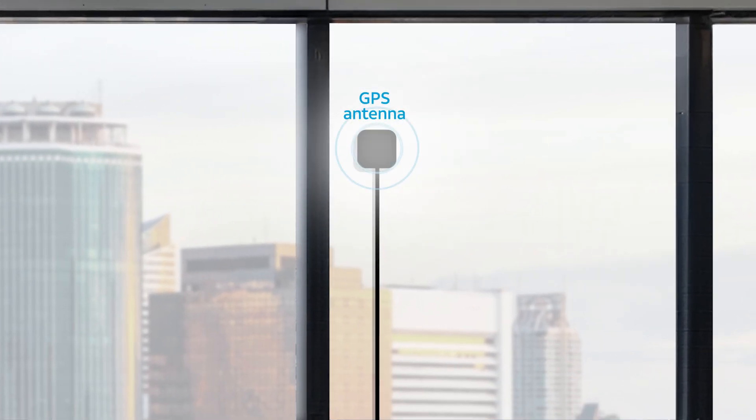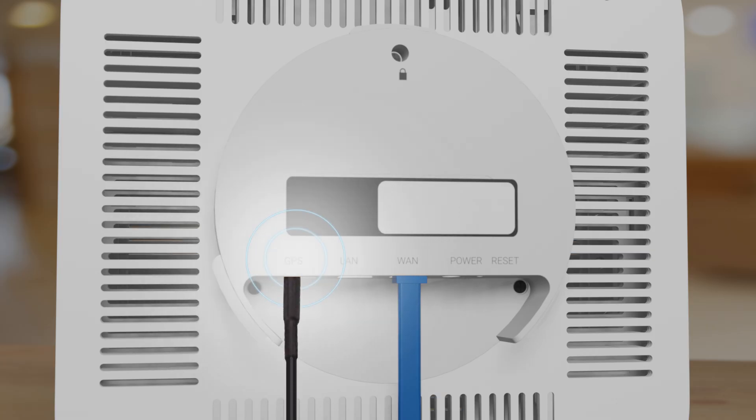After mounting the antenna inside an exterior facing window, carefully insert the other end of the cable into the antenna port of your device.